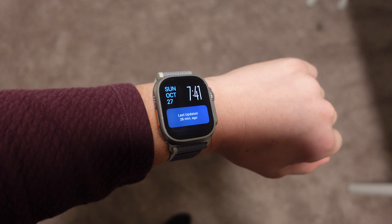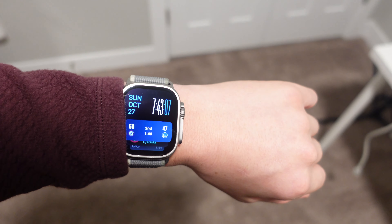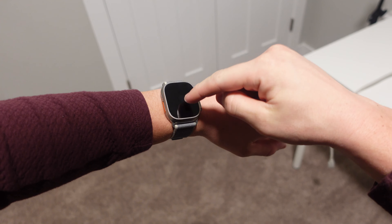Although the SE is a really good watch, there's one big feature that's missing from it that I would hate not having: always-on display. With an always-on display, your watch face stays visible at all times. Without it, you'll either need to raise your wrist or tap the screen to check the time — which isn't that big of a deal — but the SE is the only watch that doesn't have an always-on display.